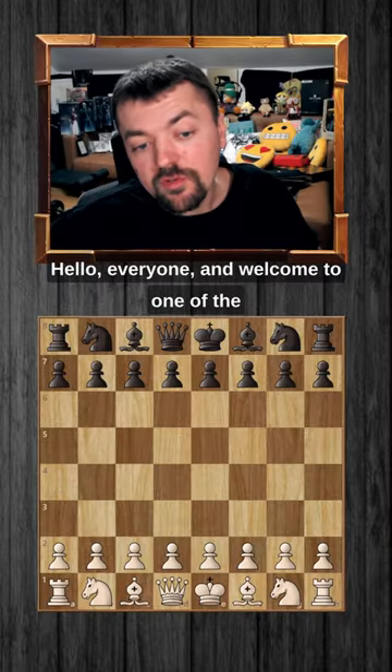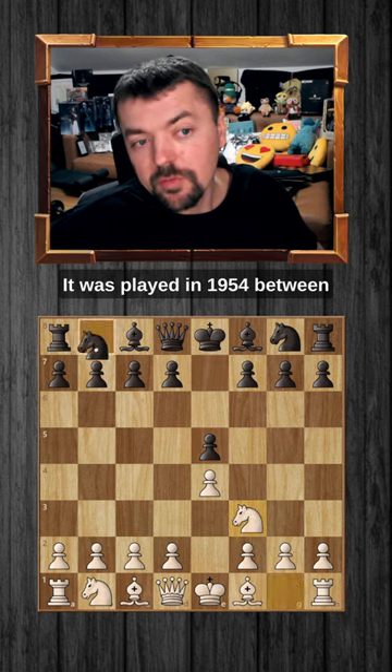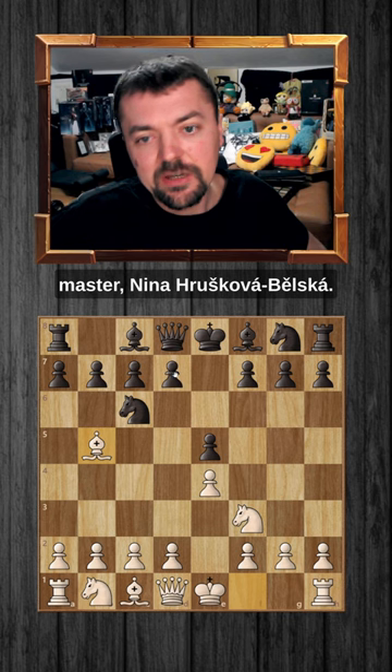Hello everyone, and welcome to one of the coolest Ruy Lopez games you'll ever see. It was played in 1954 between Grandmaster Miroslav Filip and Women International Master Nina Hrushkova-Belska.